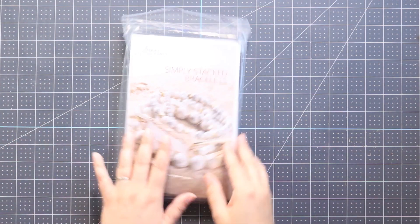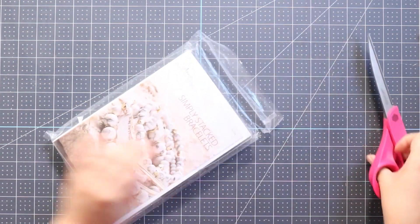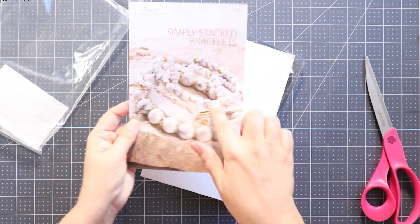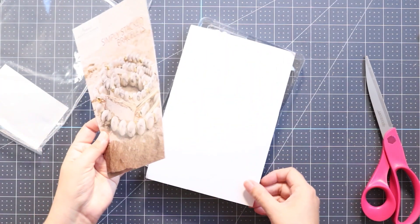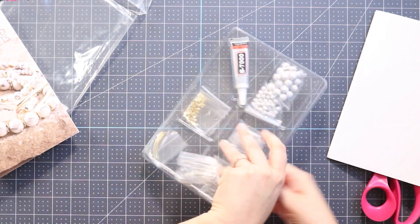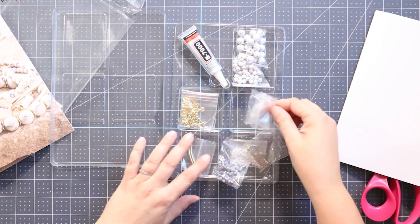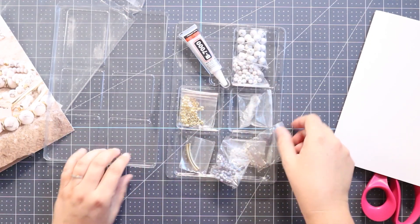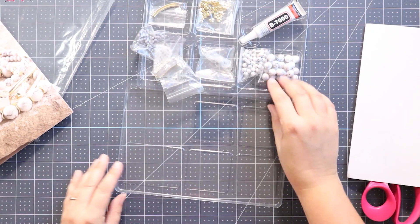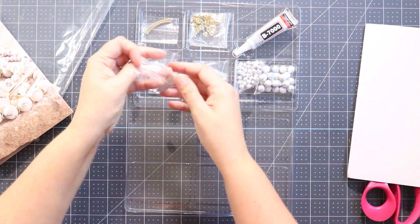As always, this kit of the month club has everything inside that I'm going to need to make the project, except things like scissors or maybe some glue — simple things that you already have around the house. All of that is going to be found right here in the instructions that come with the kit. I'm going to flip this over; even this one does have the glue and all the bits and bobs that I'm going to need. I'll open up my little bags and put out all my pieces.